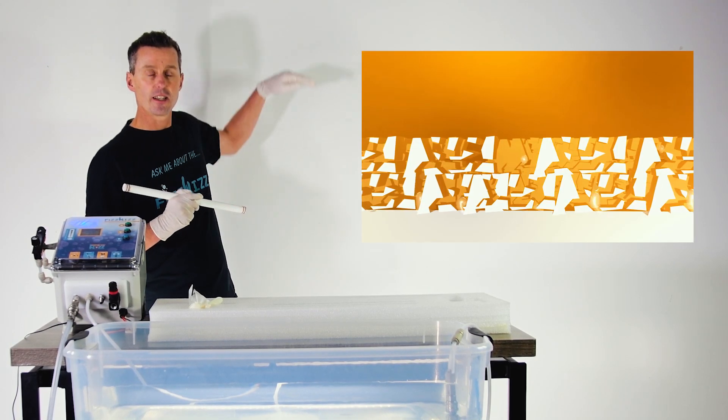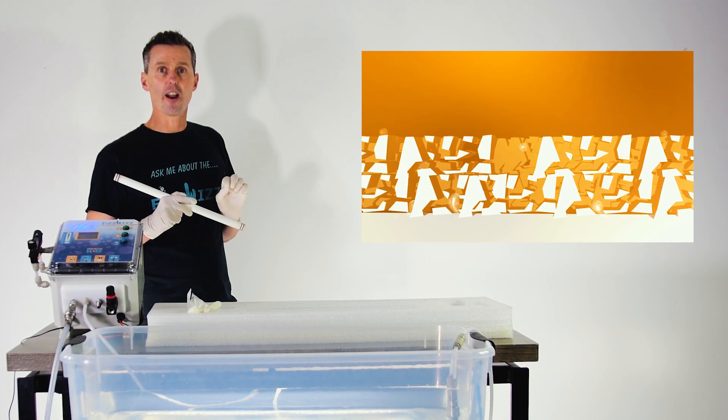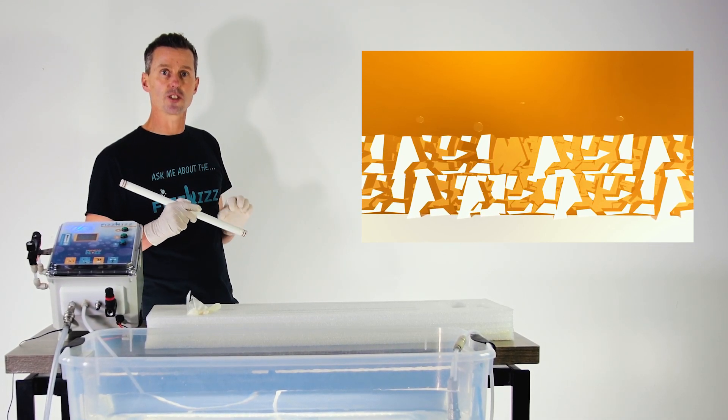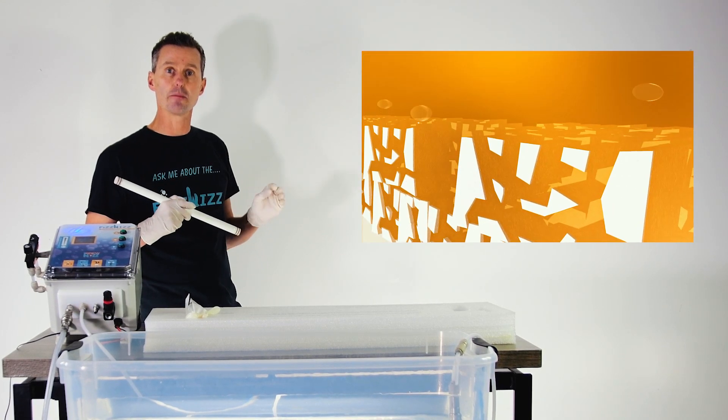You can see the gas phase and the beverage phase. These bubbles here, if we zoom in on them, are actually manufactured inside the carved stone. That means the bubbles are the same size as the pores.